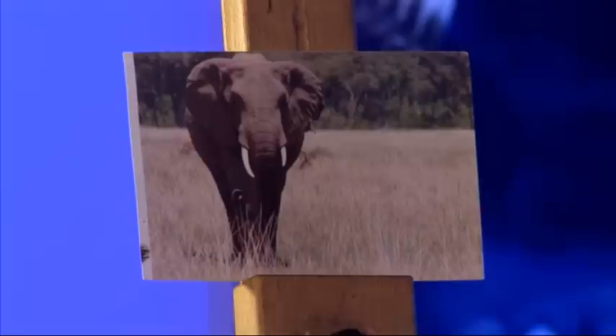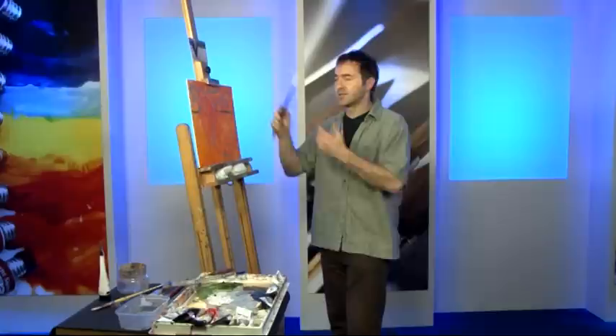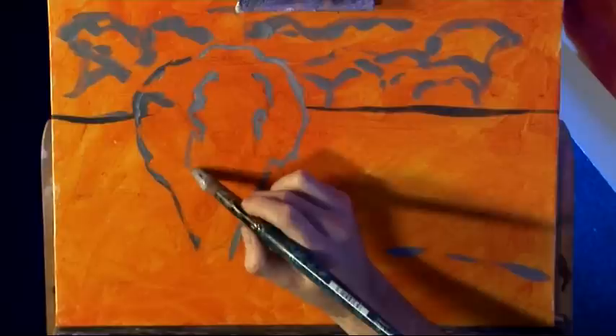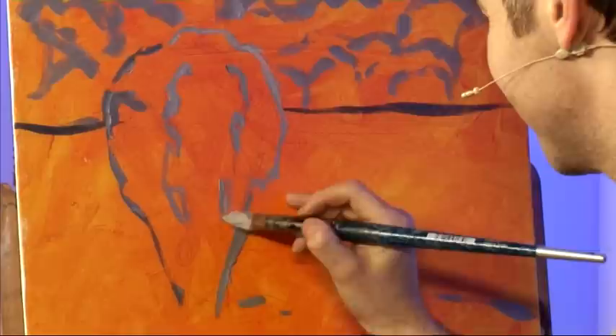One of the reasons I chose that picture is because the strong contrasting sunlight is simplifying the elephant. That way it makes the whole exercise quicker and easier. And this is about energy — getting something down as quick as possible. Remember, you're not trying to create a masterpiece. You don't have to show this picture to anybody. It's about getting going.